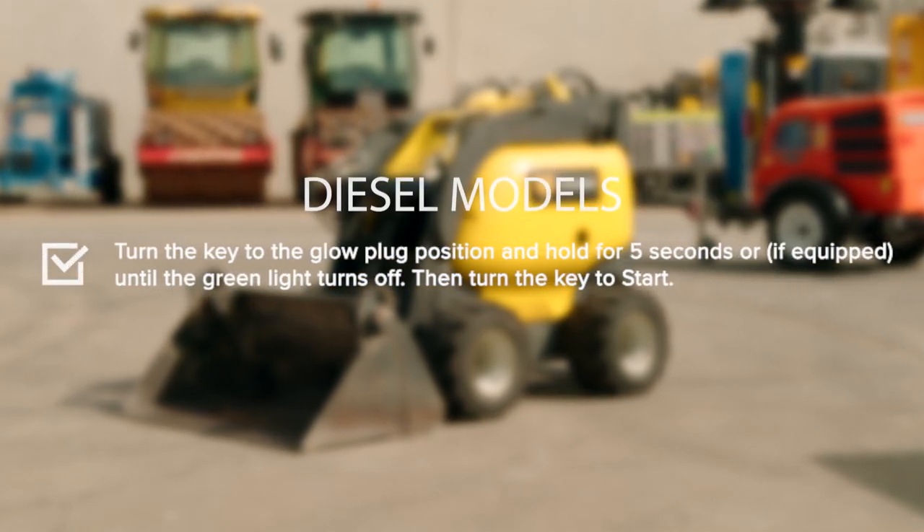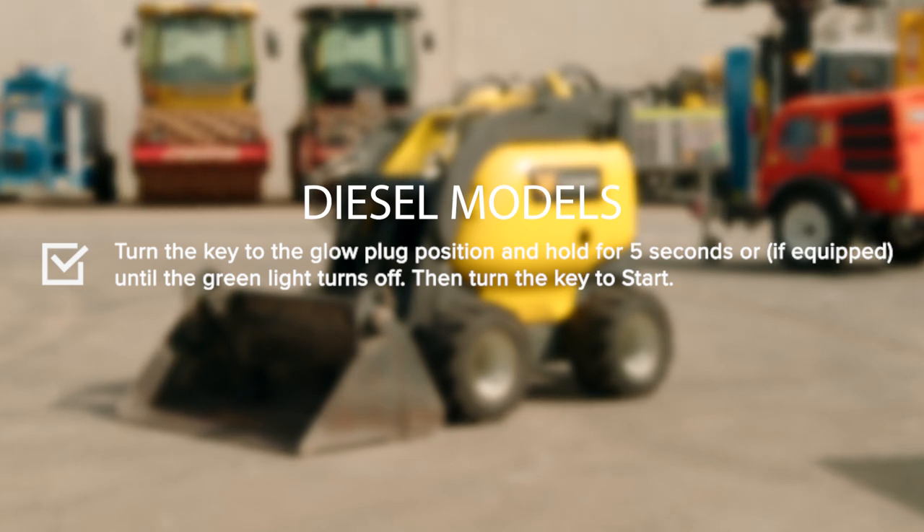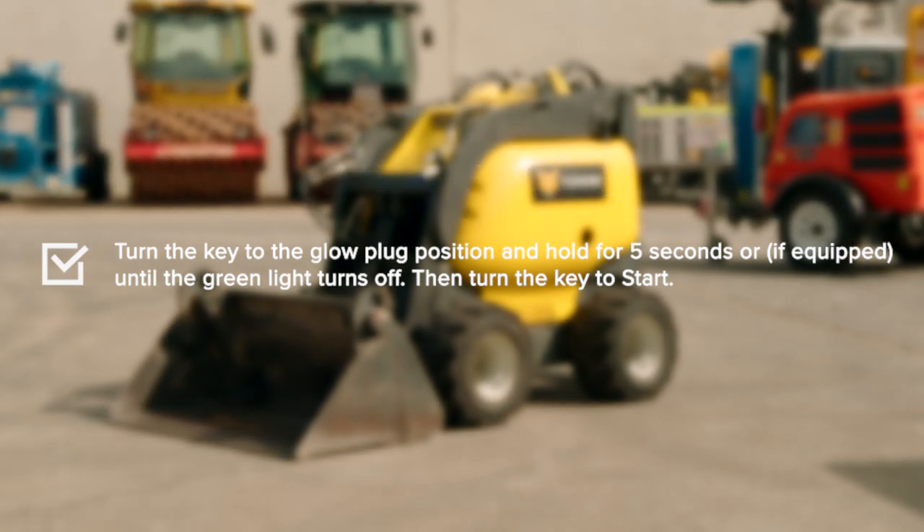If the machine is a diesel Mini Loader, turn the key to the glow plug position and hold for 5 seconds, or if equipped, until the green light turns off. Then turn the key to start.